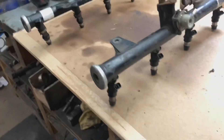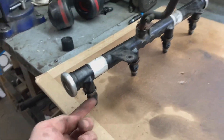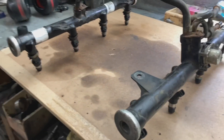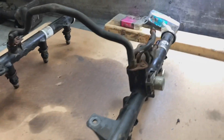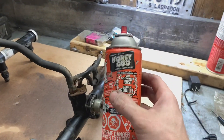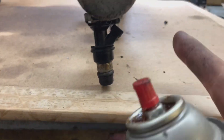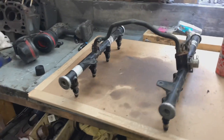The new injectors are in. You can see I sprayed some grease on each seal before putting them into the injector port, because if you put in a dry O-ring you could tear it — a little bit of grease helps a lot. I just use Honcho Goo, nothing serious. I'll spray each one of the bottom O-rings too before I put them into the intake. Let's get this injection rail in, do some tuning, and see if we can get it fired up.